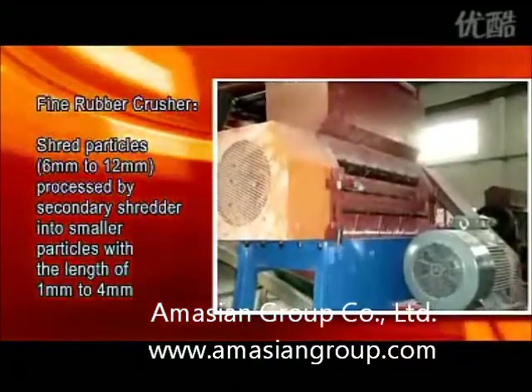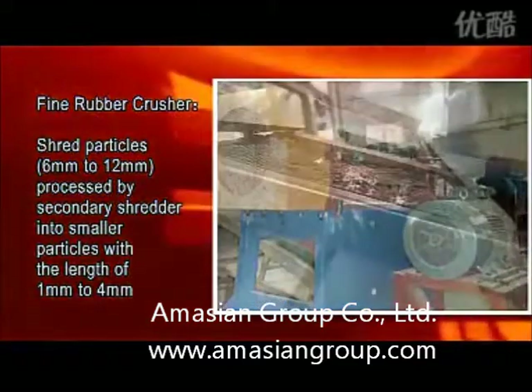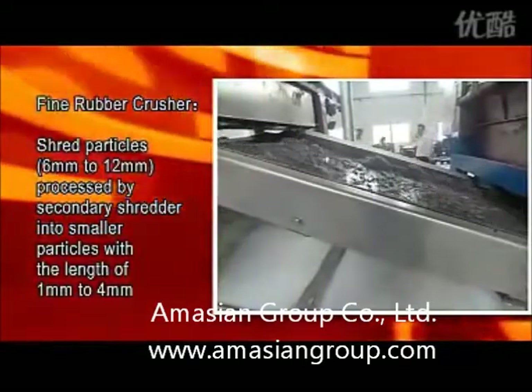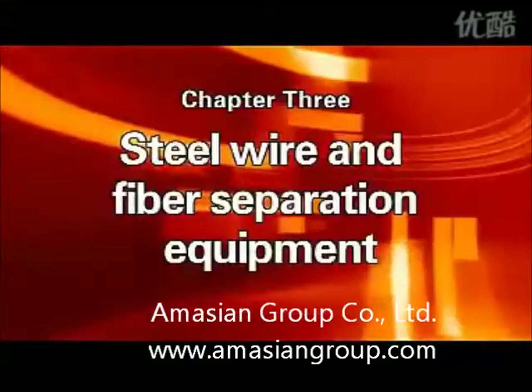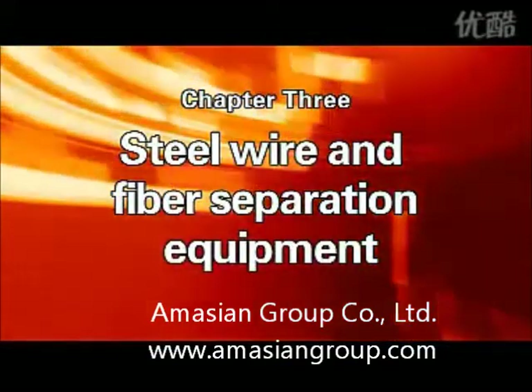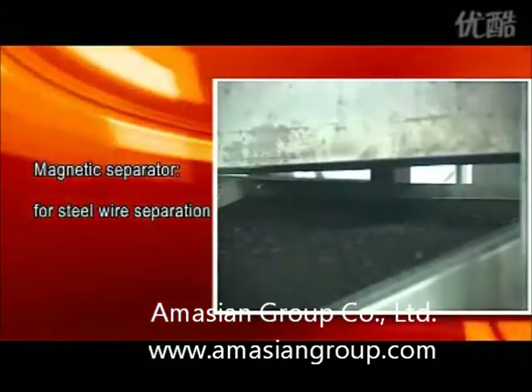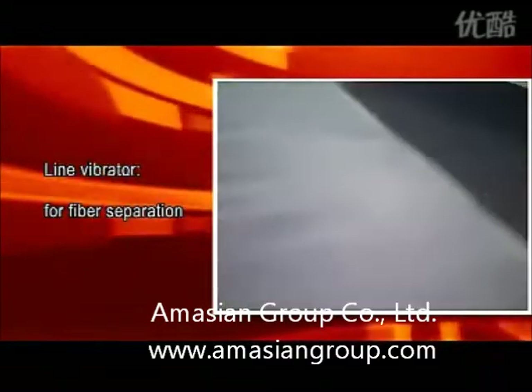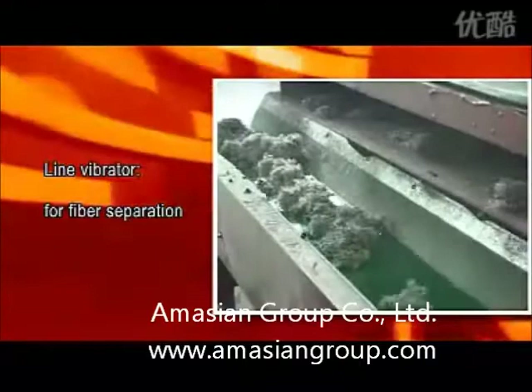Fine Rubber Crusher shreds particles of 6 to 12 millimeters processed by the secondary shredder into smaller particles with a length of 1 to 4 millimeters. Chapter 3: Steel Wire and Fiber Separation Equipment — Magnetic Separator for steel wire separation, and Line Vibrator for fiber separation.